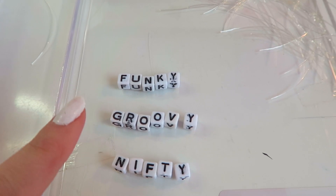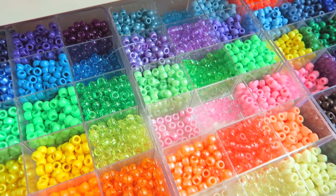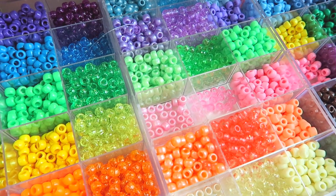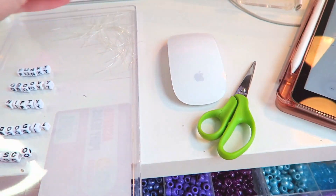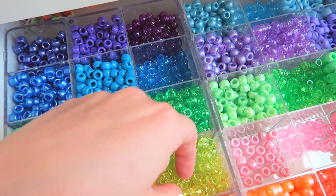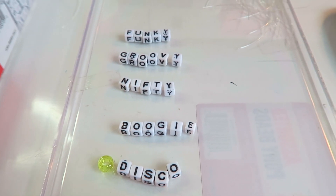Alright, so I spelled out funky, groovy, nifty, boogie, and disco — those are my five. I'm going to head over to my colors and pick out one color bead that I think goes really well with each one. For example, if I wanted to use the sparkly yellow one for disco, I'm going to put it next to it, and I'm going to do that with all five of them.